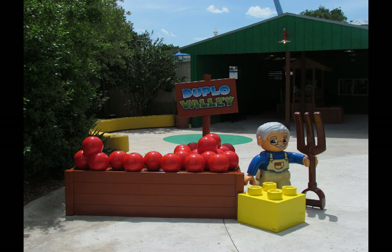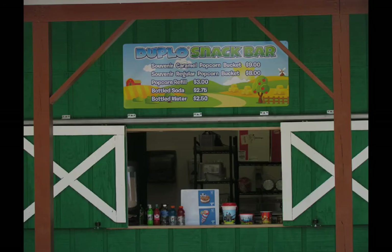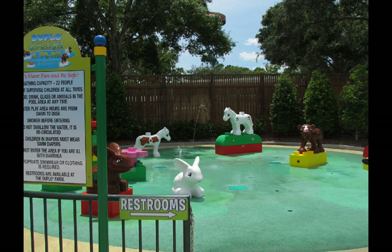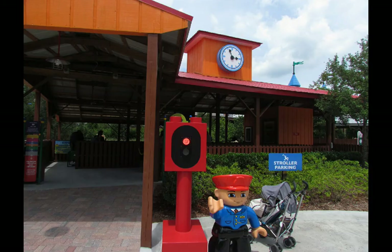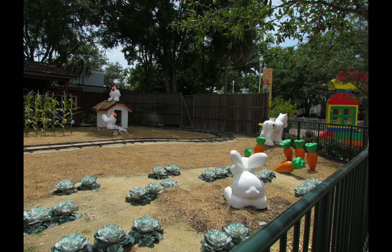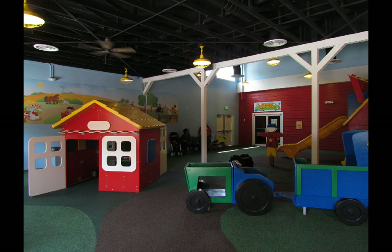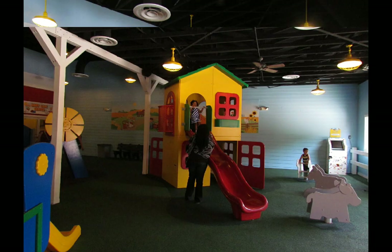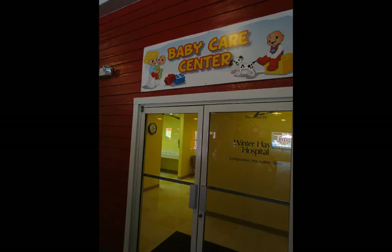Duplo Valley is the other new area, next to World of Chima, and it's a toddler area. It was previously a toddler area as well but has been rethemed, redone, and rebuilt. They've got a new snack stand, a splash pad for little toddlers, and a brand-new railroad built from scratch. The rides are now more Duplo-oriented and just more interesting in general. The Duplo farm area with playground equipment has been there a long time — previously covered but not air-conditioned — and now houses the toddler room as well as the baby care center for the entire park.